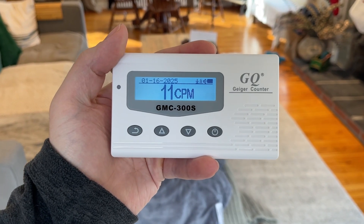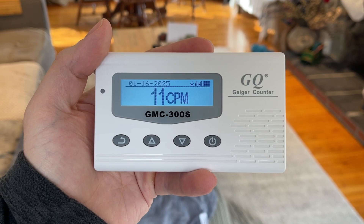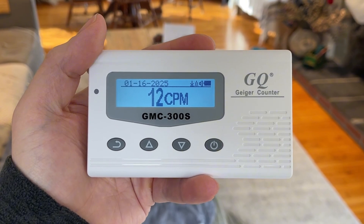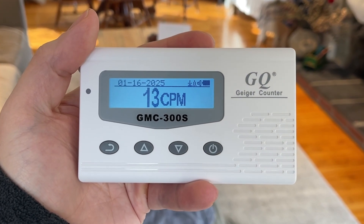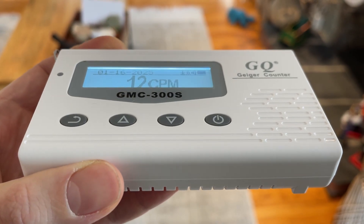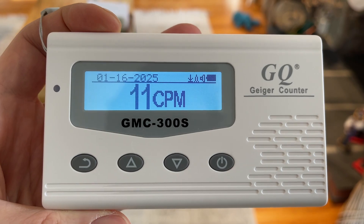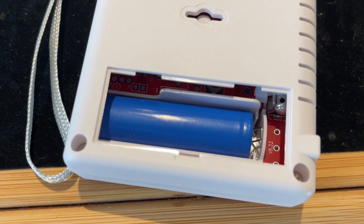I've been using this GQ GMC 300S nuclear radiation detector for the past few months, and while I like a lot about it, there is definitely one thing I wish I knew before getting it. First off, it's important to know that it provides real-time detection of beta, gamma, and X-ray radiation, so you can use it for a ton of different applications.